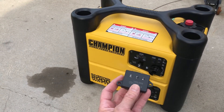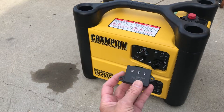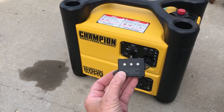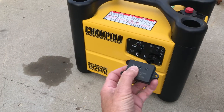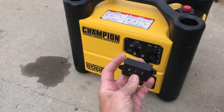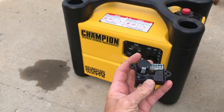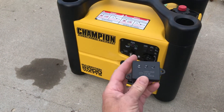So if anybody else has a Champion that's giving you that kind of problem — running rough like this one was — check this. Take it out, put it in the freezer, freeze it, put it back in the unit. If it's running good after that, phone Champion and get one of these. I think they sell for about $40 or $60.